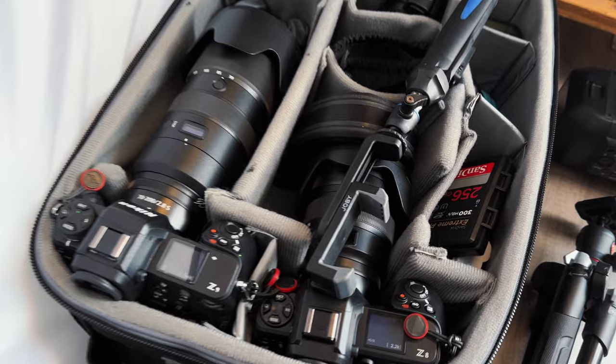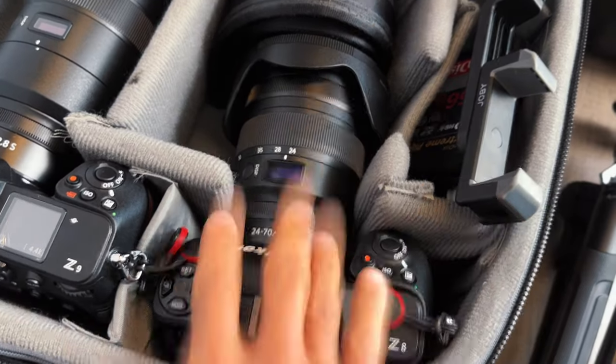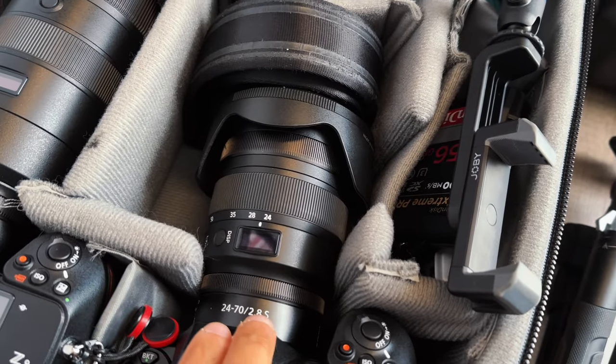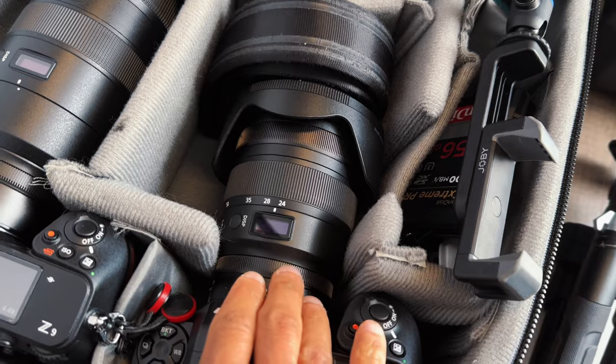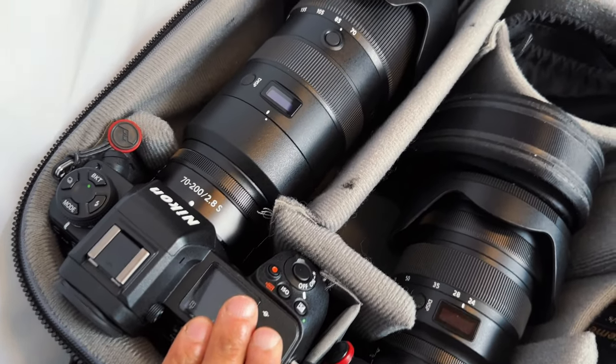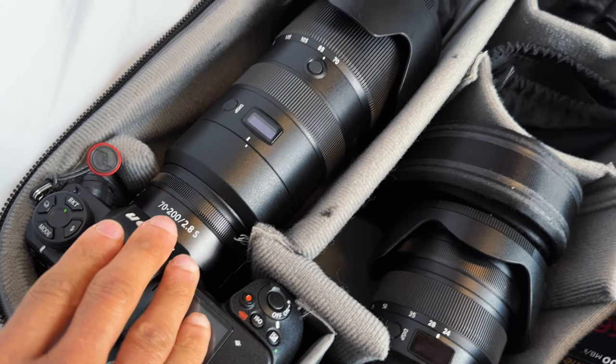First off, for cameras: I have the Nikon Z8 right here fitted with the 24-70 f2.8 lens, and then I have the Z9 fitted with the 70-200 f2.8 lens.